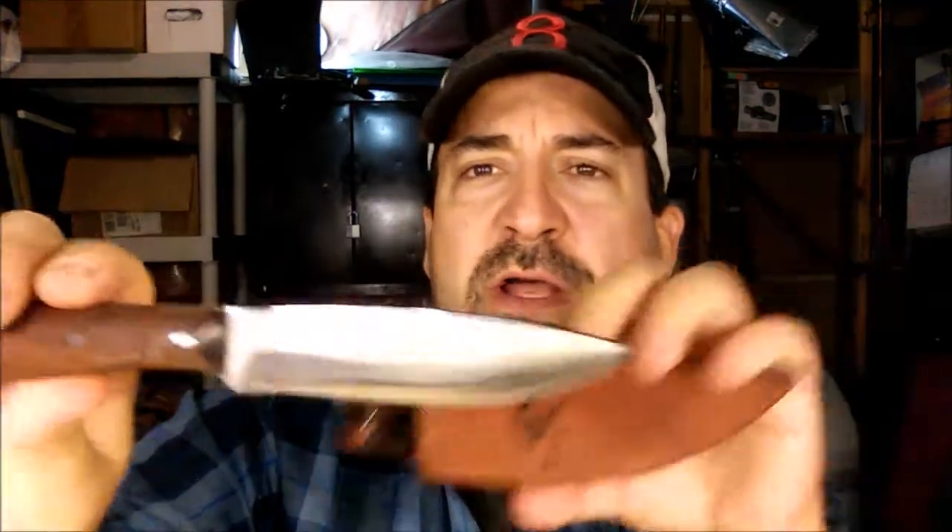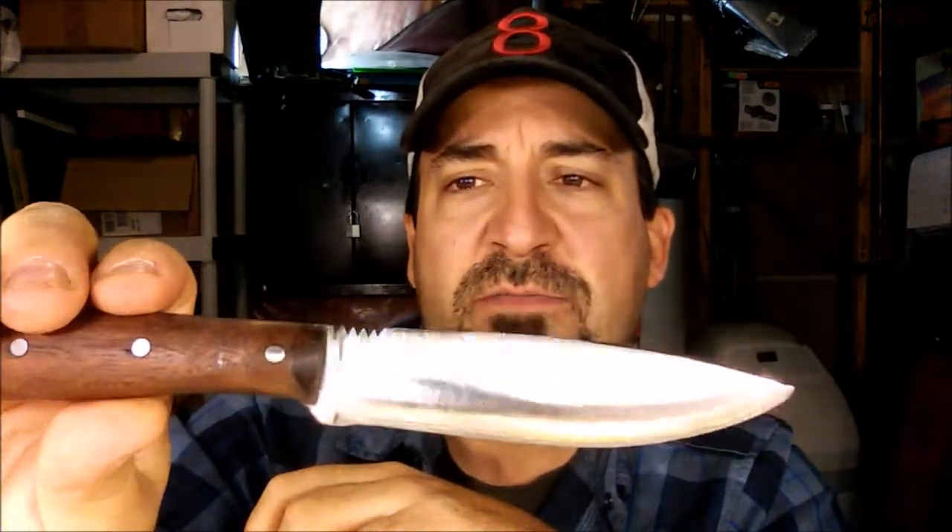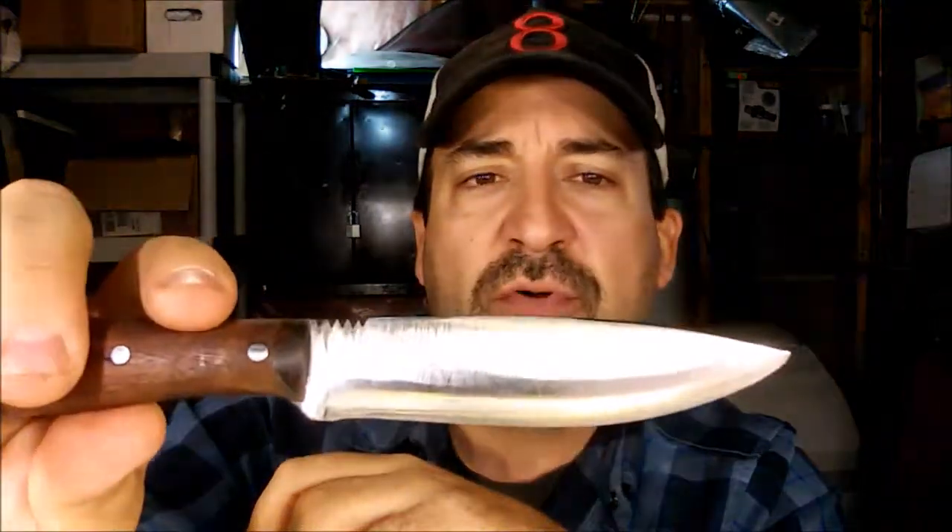Next thing was the making of this bushcraft knife. It's seen some modifications including a slimming of the handle, reprofiling of the blade, and some decorative jimping on the top. I love this knife — I can't believe I actually made it. I've had a number of comments about it and it's been really, really great.